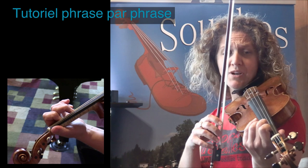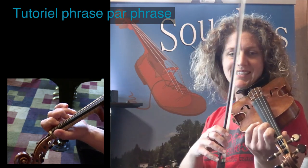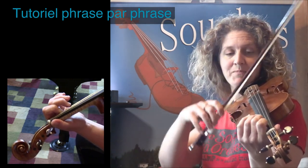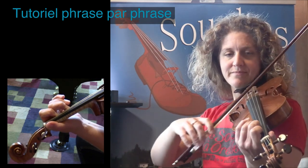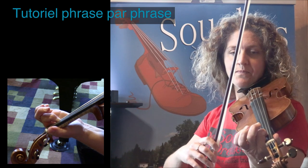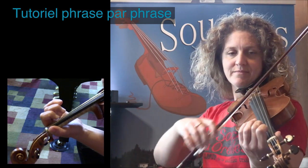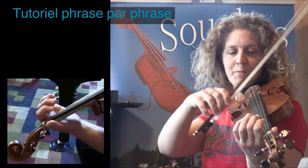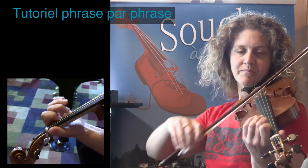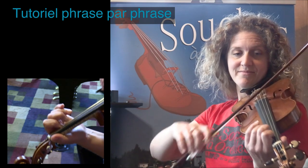Avec des deux ouverts sur la, des deux ouverts sur mi. Voilà. Alors, c'est les notes que vous allez avoir besoin. Ça commence sur la — je répète toujours trois fois. Première fois, ça commence sur la. On rajoute un petit bout. Du début, on va rajouter un petit bout.